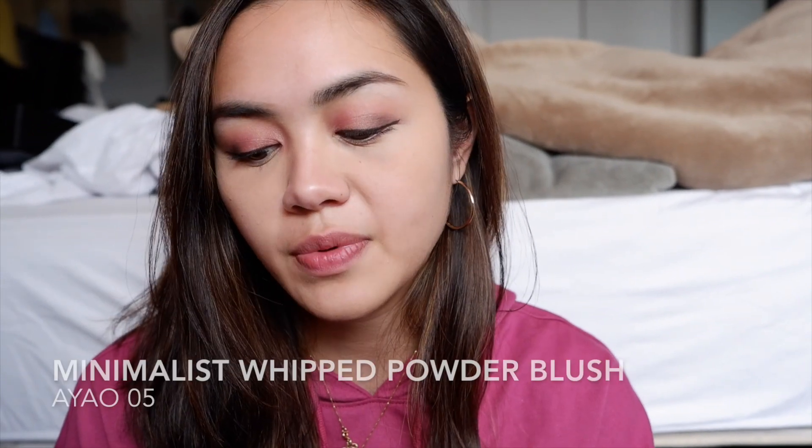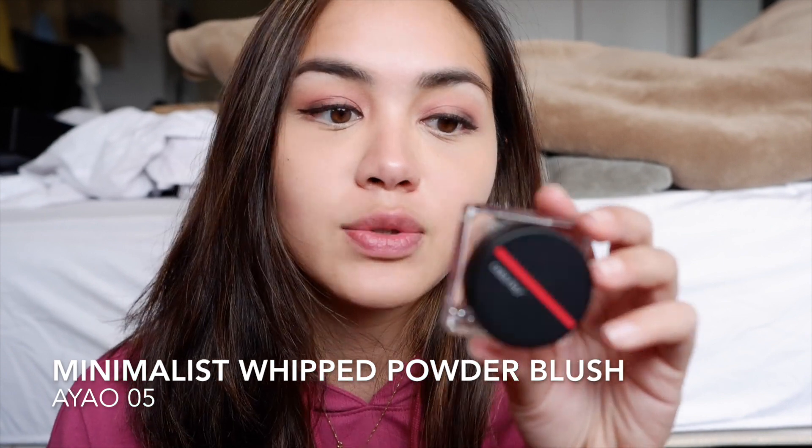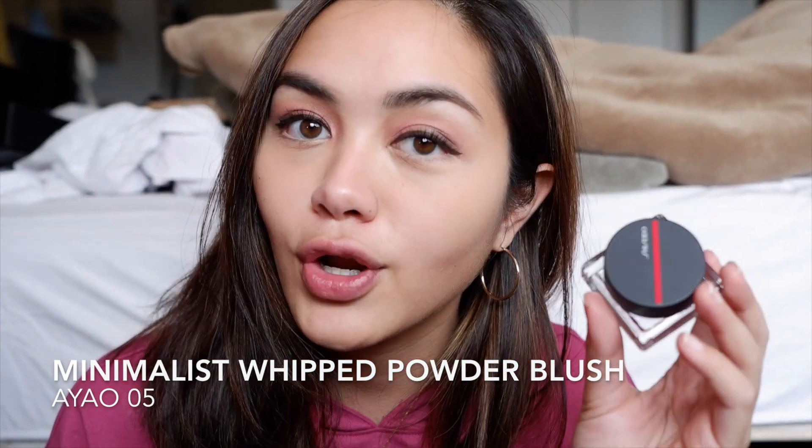We're going to do blush next. They sent two, actually. This one is called the Inner Glow Cheek Powder — basically their hybrid of a highlighter and blush. I got it in this peachy shade, but for today we're going to be using the Minimalist Whip Powder Blush, and this one is in Ayao, or O5.